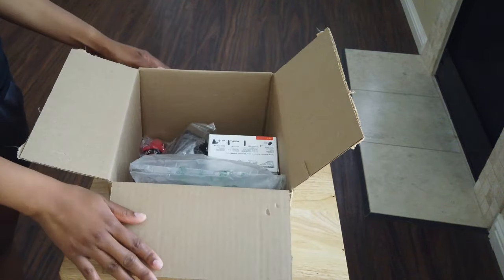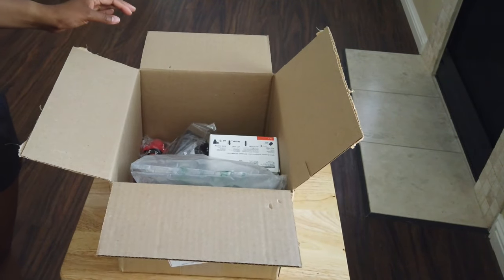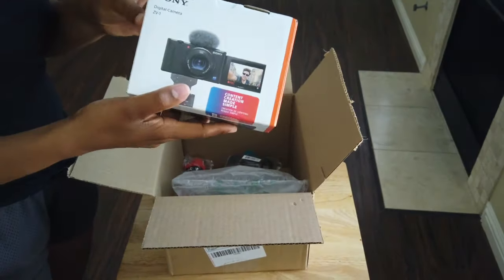Hey guys, welcome back to my channel. This is your girl Rebecca Elaine, and today I'm going to be unboxing my brand new vlogging camera bundle that I got from Amazon, so we'll just jump right in.